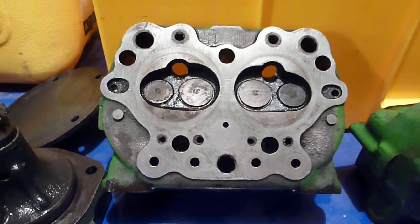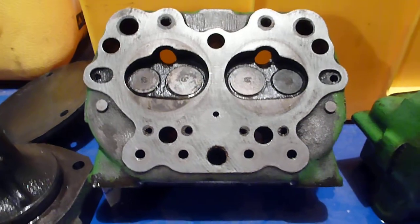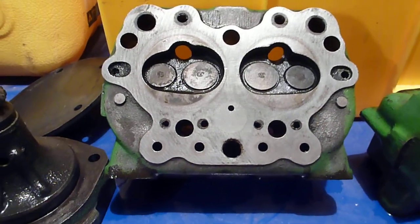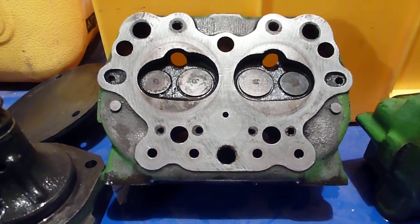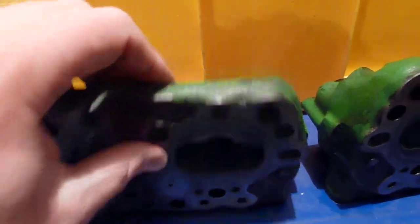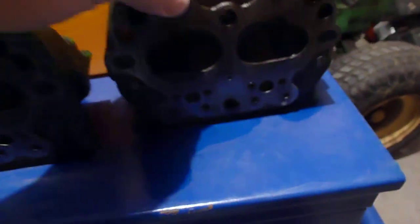I was going to leave the valves in just because I don't want to fool with the valves really. Obviously with low compression it makes sense to pull the valves out, but that's a risk I'm willing to take. I'm going to leave the valves in for right now, and overall the heads look pretty good after cleaning.